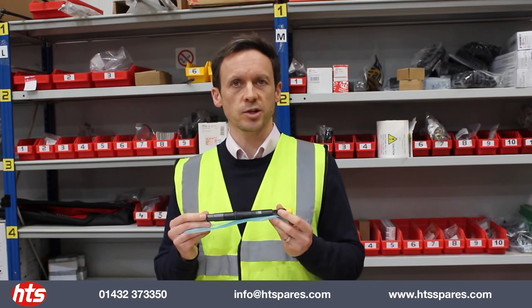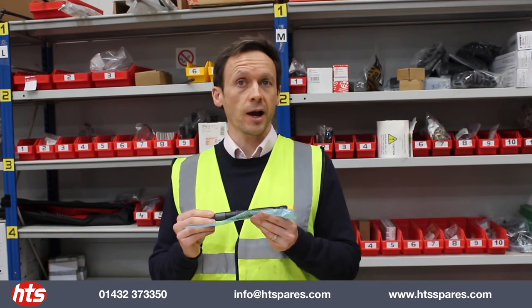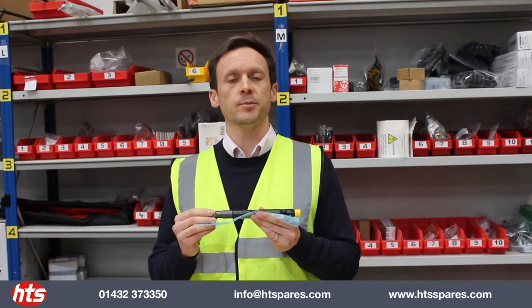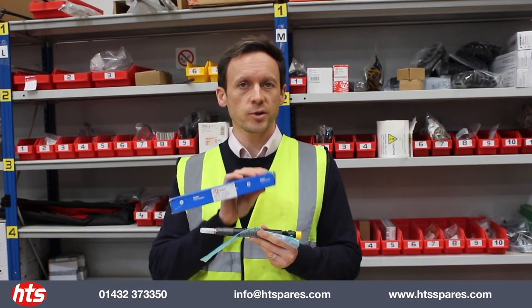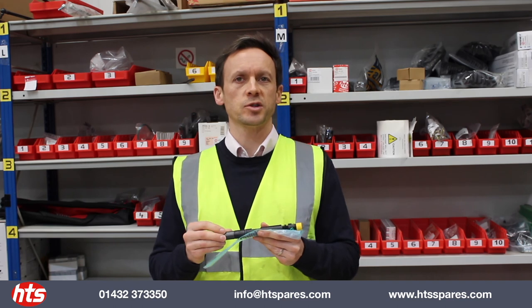Please check our website under the JCB section and other construction machinery where you will find updates. This is already in stock. Our part number is HTL 2575 and the JCB reference is 320/06881. As mentioned, it's a Delphi original equipment product — not aftermarket — so it's fit and forget.